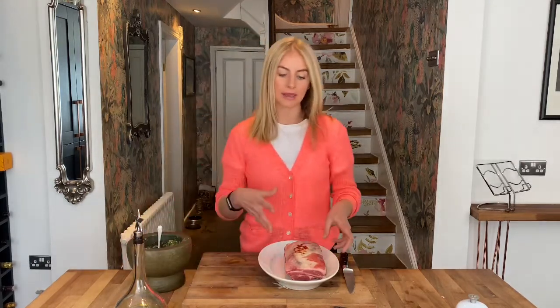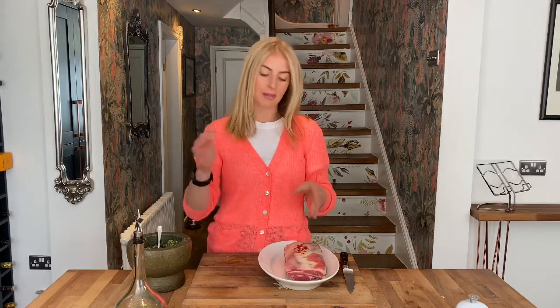So we're going to score the meat. We don't want to go really deep — we're going to do nice shallow crisscross marks. That just means when the marinade goes on it, it's got little grooves and pockets to really sink in, and the meat can absorb as much flavour as possible.